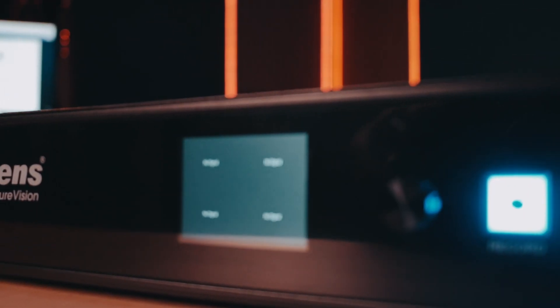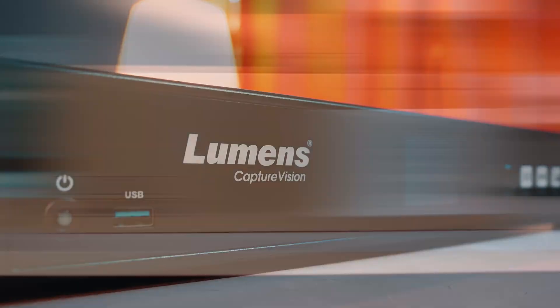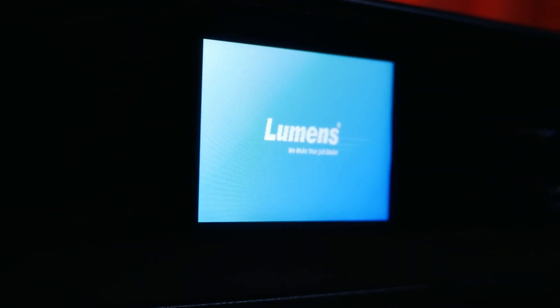I didn't think it could get any better, but Lumens has absolutely outdone themselves with the new LC300 Capture Vision system. If you're familiar with the other Lumens Lecture Capture products, these things are awesome, but this one, they have made so many incredible improvements. I couldn't be silent on it. This thing is a beast when it comes to inputs.